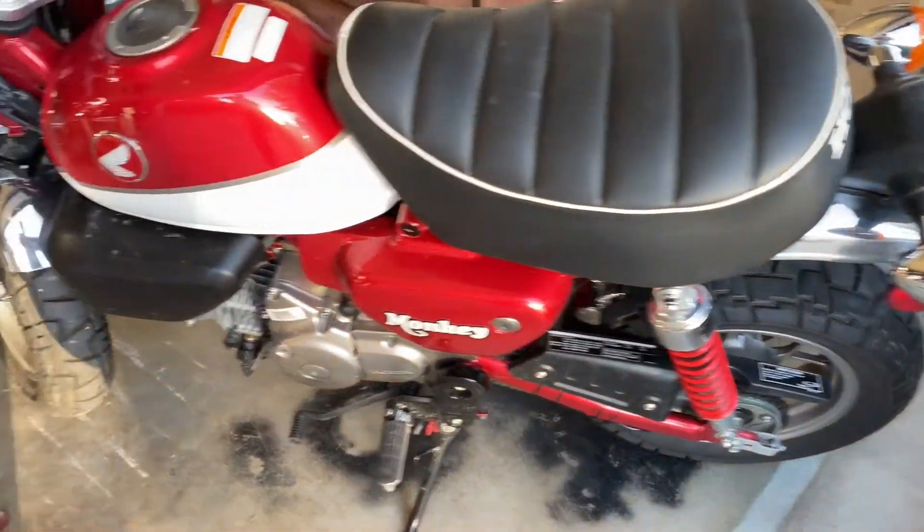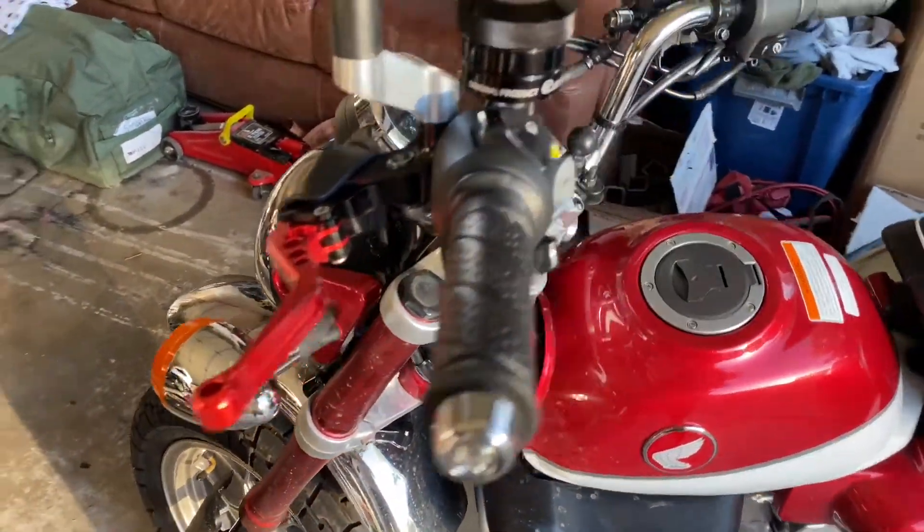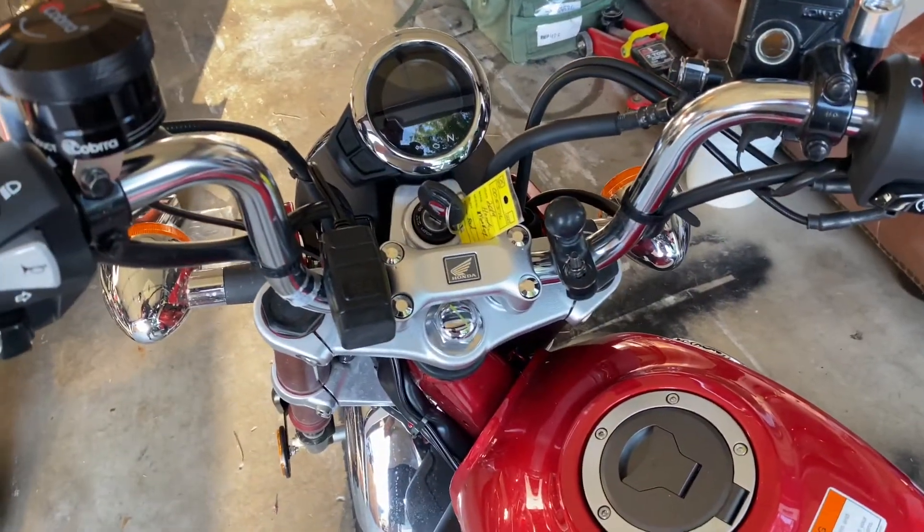We did our break-in oil change at an O'Reilly parking lot somewhere in Nebraska. Let me show you the mods I put on it before we made the trip.